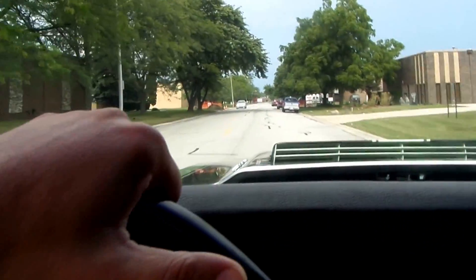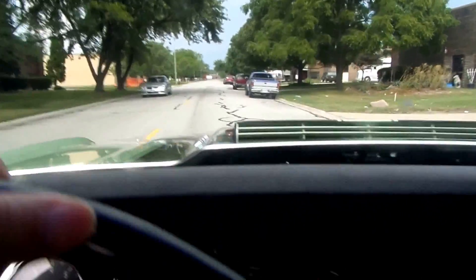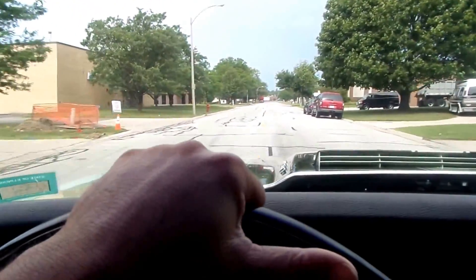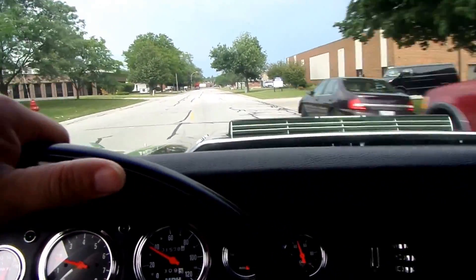Good afternoon, this is Thomas at American Muscle Cars. Today I am test driving a 1970 Chevelle with an LS2 engine in it.